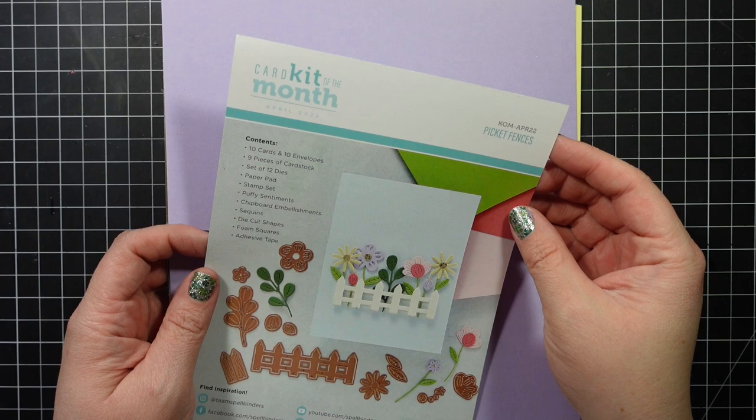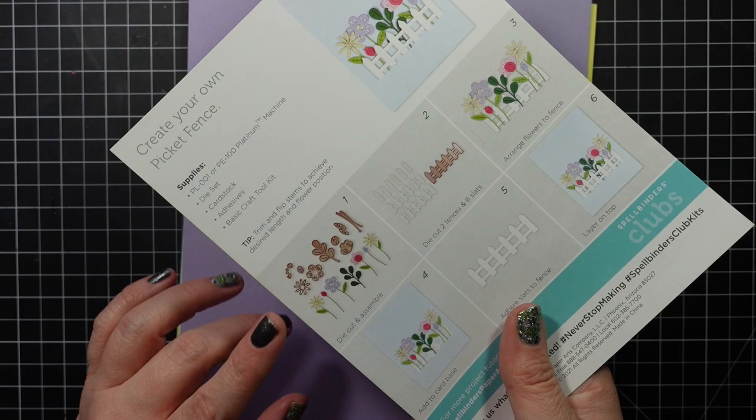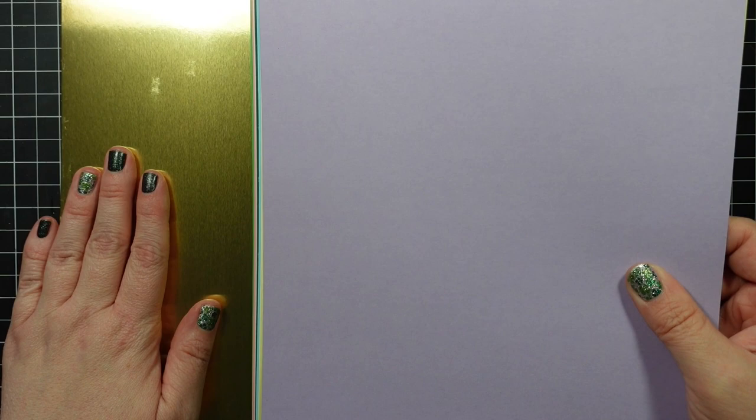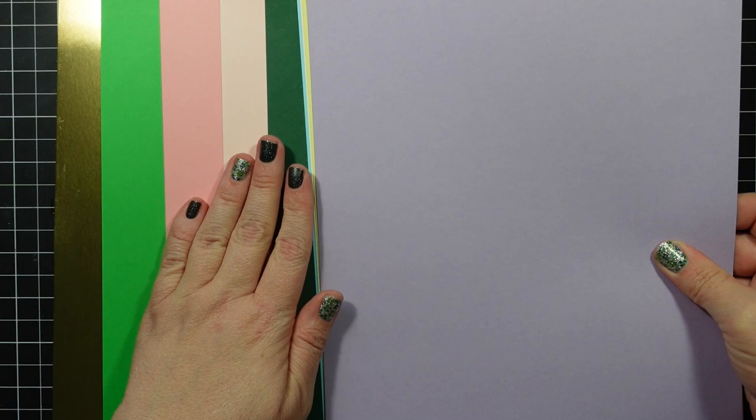Hey guys, I'm here today with the Spellbinders kit of the month for April 2022, it's called Picket Fences. For this month they only included one card on a little inspiration sheet, and on the back it tells you how to put together that card. Here's your cardstock — you get nine pieces, your double-sided gold mirror cardstock which is a staple in the kits, a green, pink, lighter pink, dark green, blue, vanilla, yellow, and light purple — perfect colors for spring.